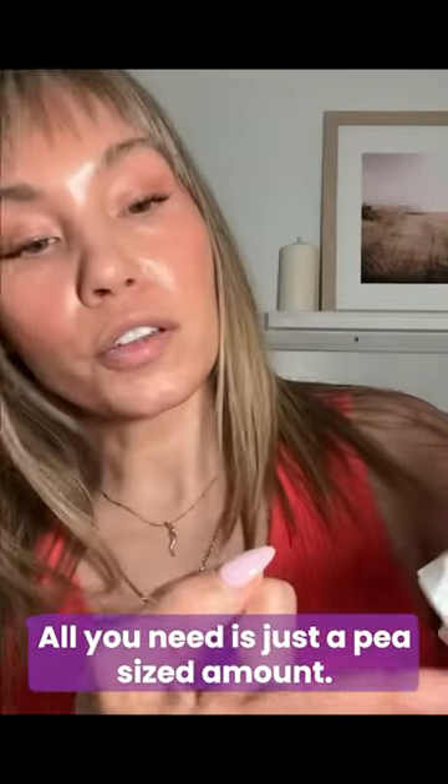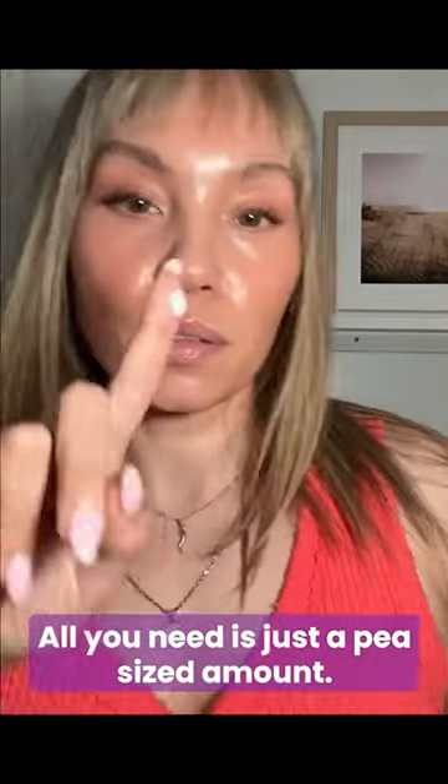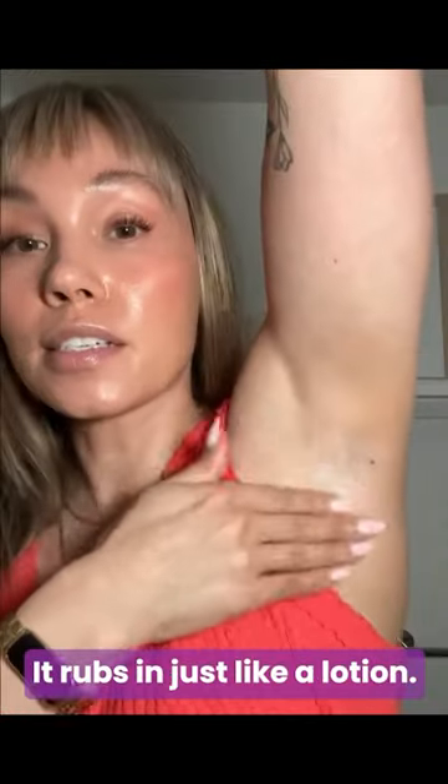Full body deodorant from Lumi is so easy to use. It's a water-based cream. This is the lavender sage scent — smells so good. All you need is just a pea-sized amount, just like that. It rubs in just like a lotion, super light and smooth.